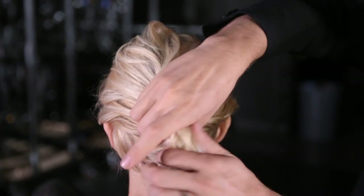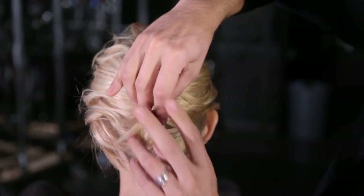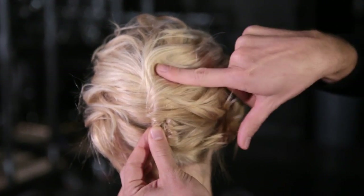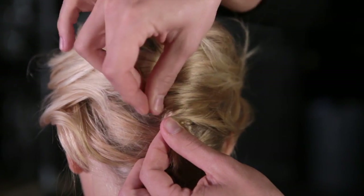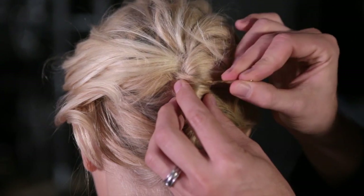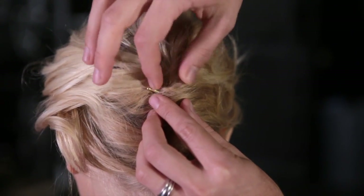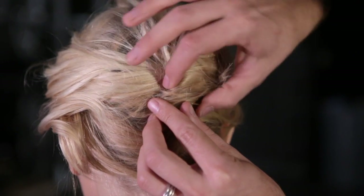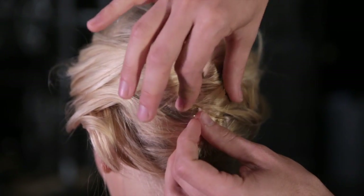Gather the top section into the same small ponytail and twist it again, and now this twist and this twist are going to meet. Secure that with a bobby pin, and you're basically going to join the top to the bottom. If you use shorter bobby pins, it's better — you want to make sure it's not poking through the other side. If it is, you can adjust it. Having a second mirror could be handy doing this yourself.